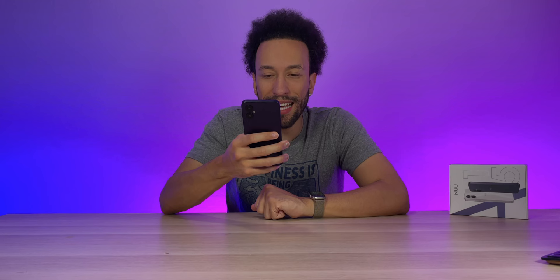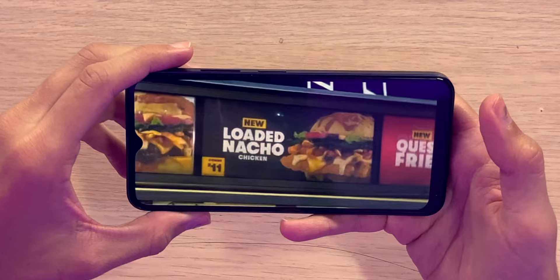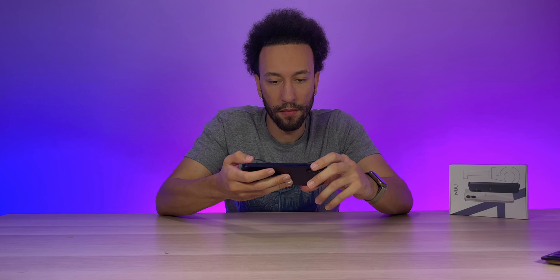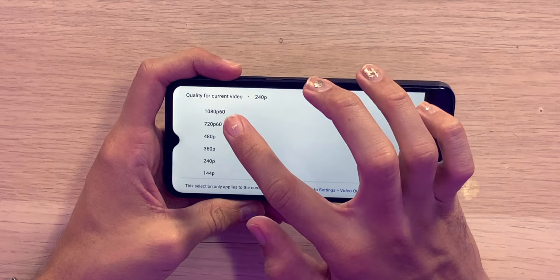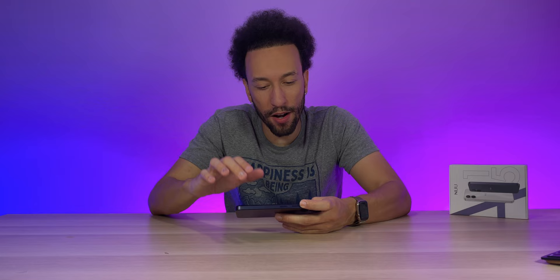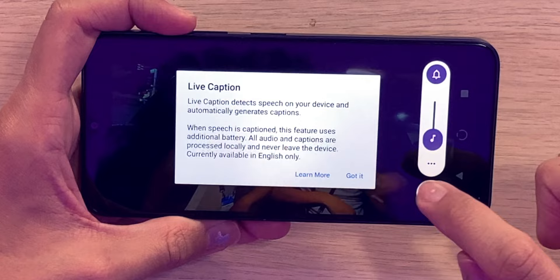Let's test the speakers by watching some video. We have a single speaker — I doubted stereo and that seems confirmed. Playing a YouTube video up to 1080p 60, which is the max resolution here — this is a 4K 60 HDR video, but we're limited to 1080p 60 with no HDR support.